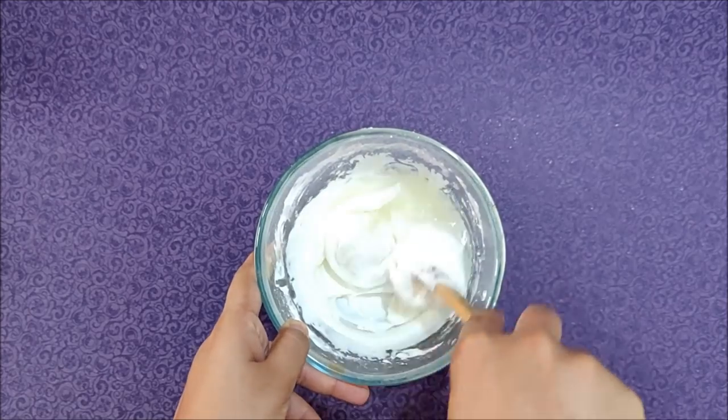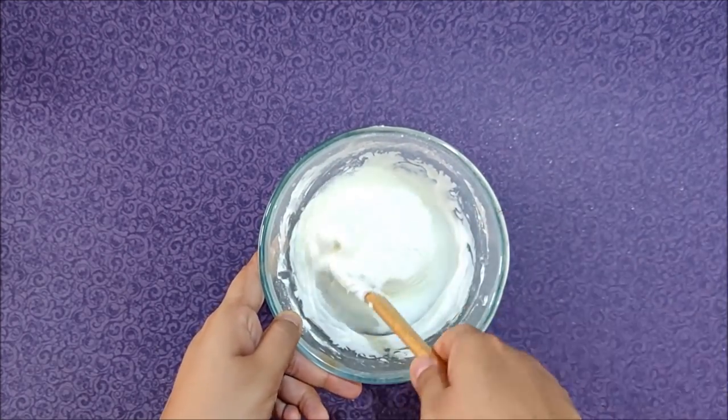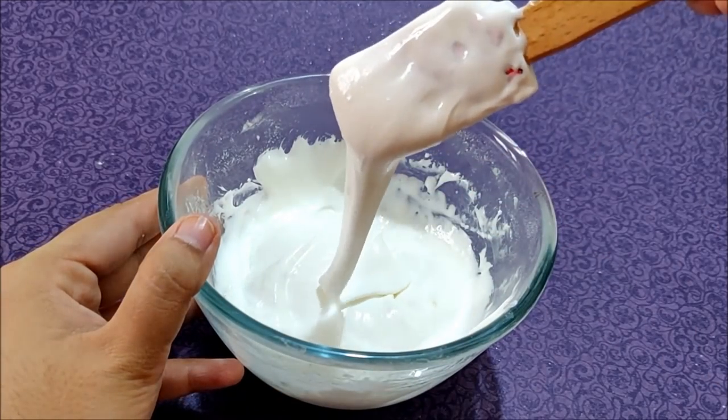Then mix it well until all your ingredients are well combined. You will end up with a consistency like this.